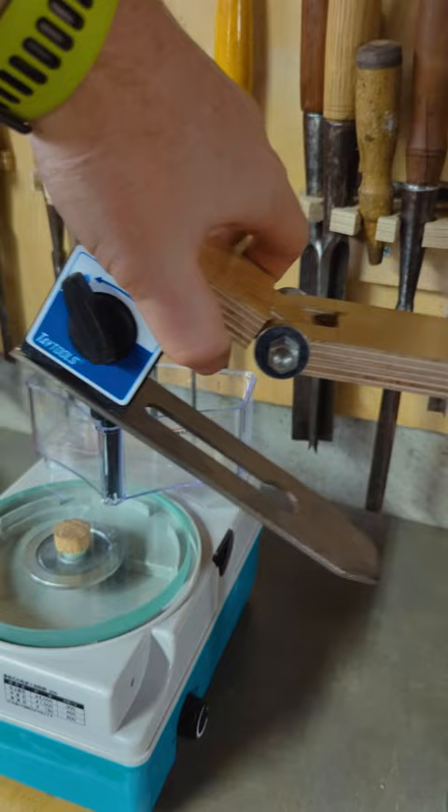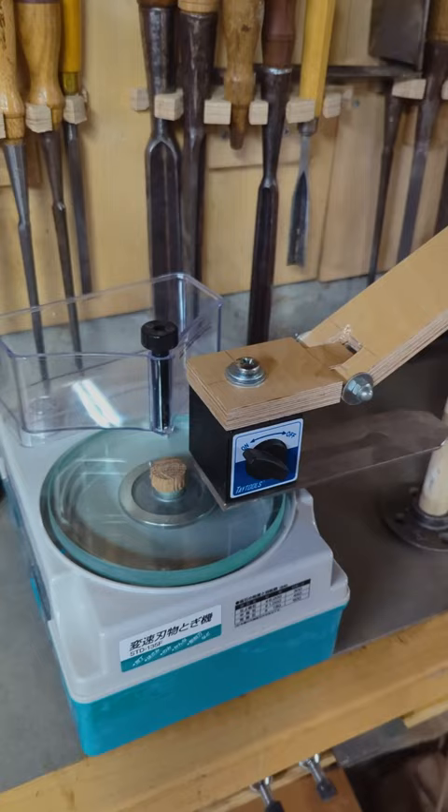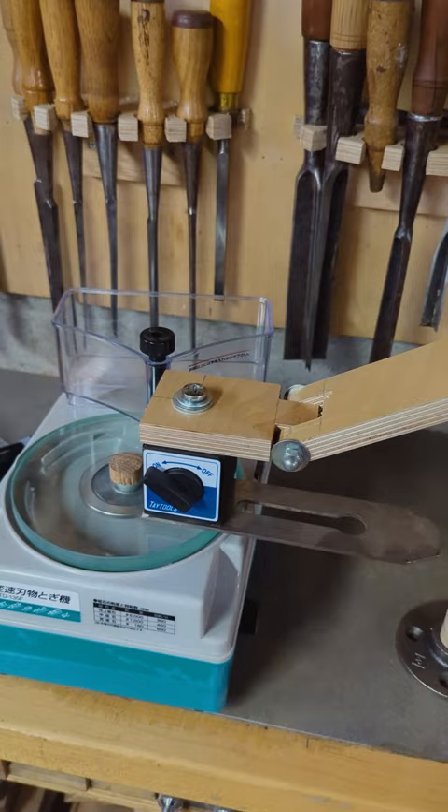You know Jeff is making planes, but that means you need to lap a bunch of irons because he's getting them specially made. But what if you could make a lapping jig that you just set up on the plate, walk away, and come back to it being perfectly mirror polished?